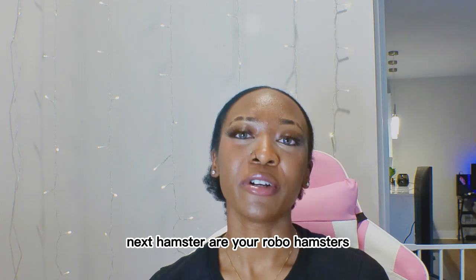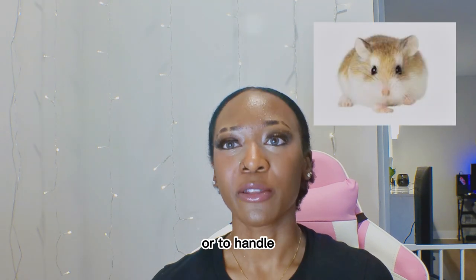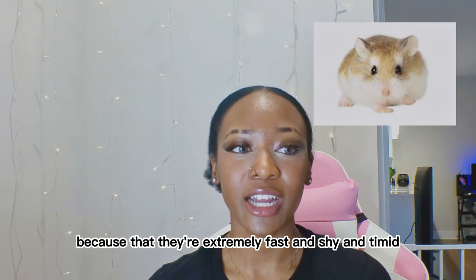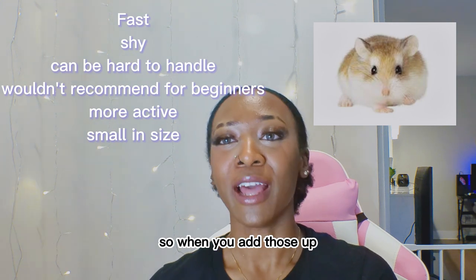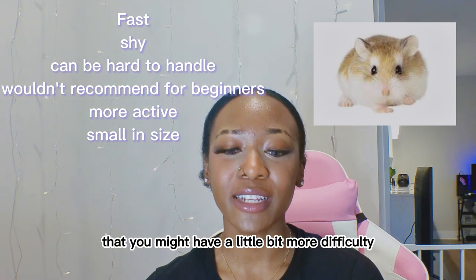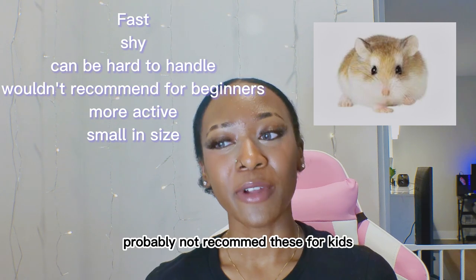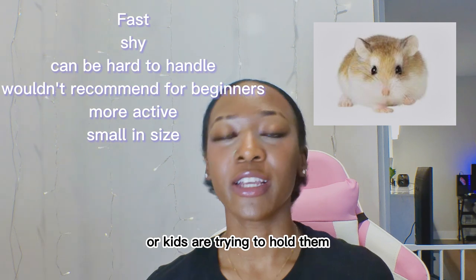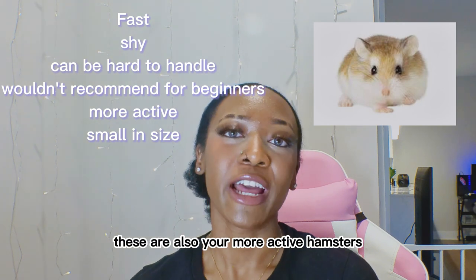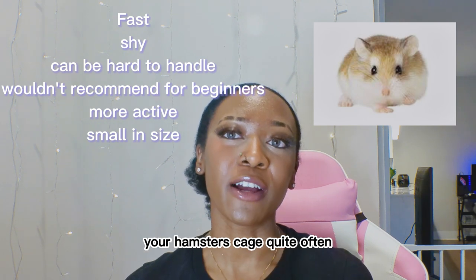The next hamsters are your Robo hamsters. These hamsters are very difficult to handle. I'm saying that because they are extremely fast, shy, and timid. When you add those up, you can safely assume you might have a little more difficulty handling them, especially if it is your first time. They are probably not ideal for kids because of their speed. These are also your more active hamsters, so you will see them running around in their cage quite often.